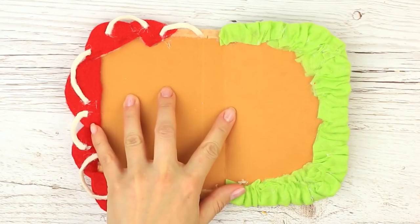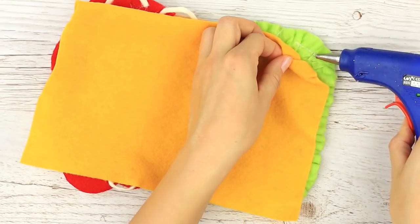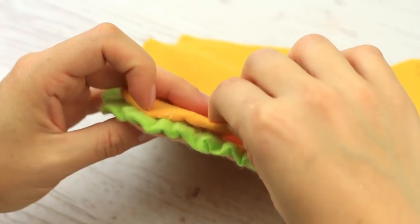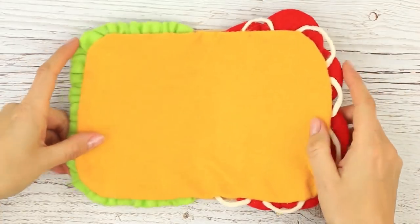Put a cheese slice inside — take yellow felt to imitate the cheese. Fold the edge down and attach the fabric to the base. The bright middle of the sandwich is ready.